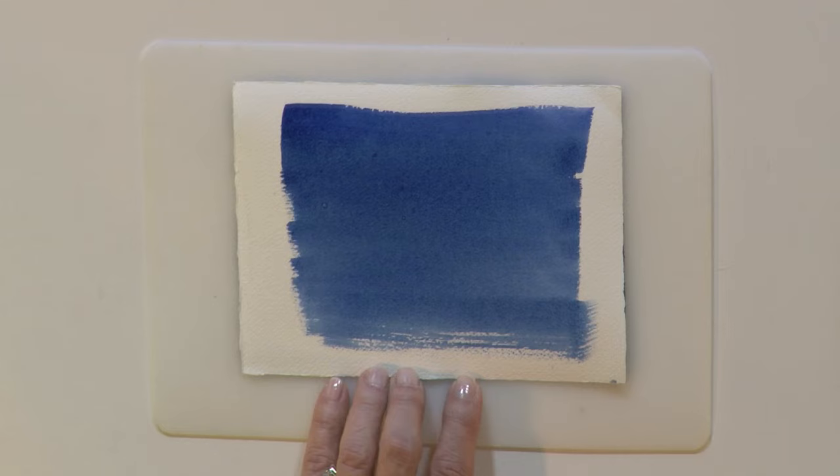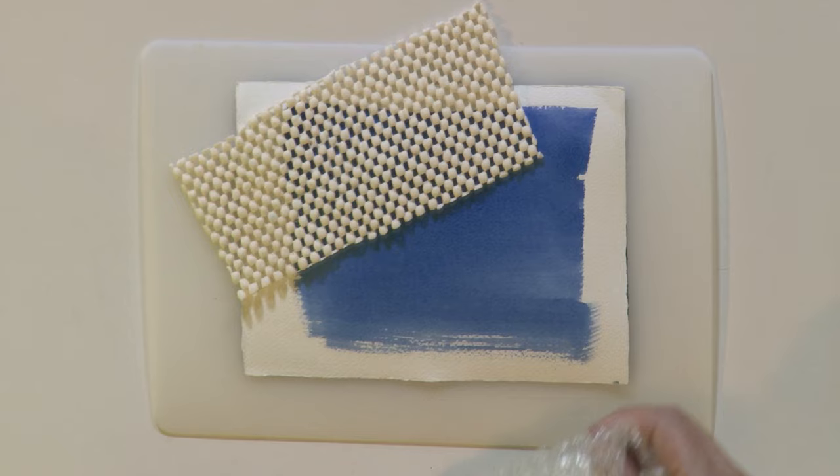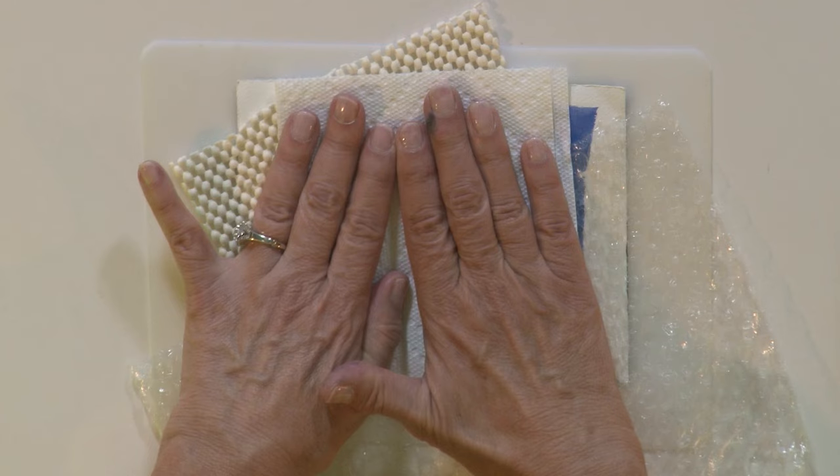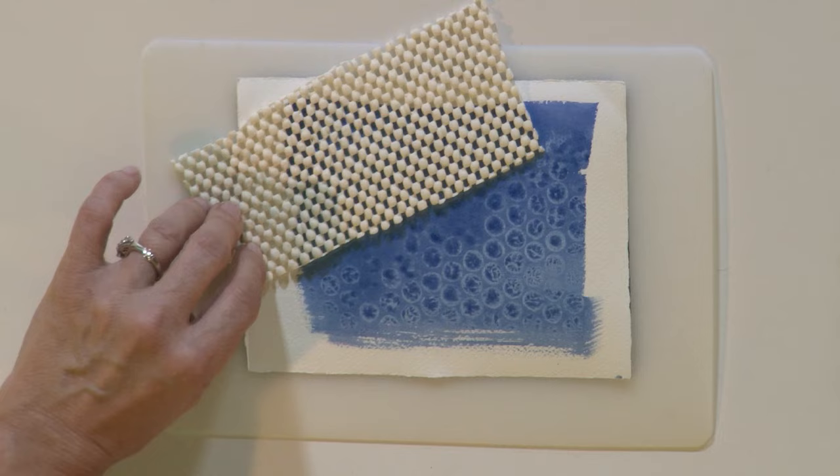When you get the wash down and it's still wet, simply lay the texture down. I'll try half and half here — some bubble wrap — and then I'm just going to press in to get a nice imprint. When we pick it up, look at the great textures. Try some imprinting in your next painting and enjoy.